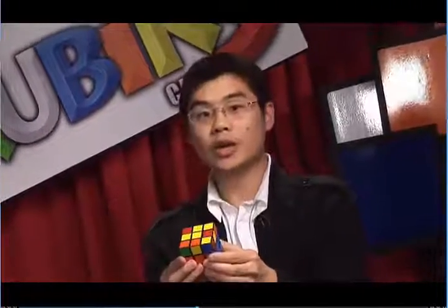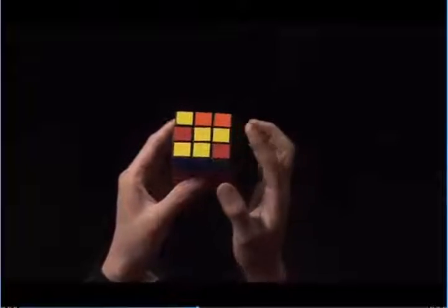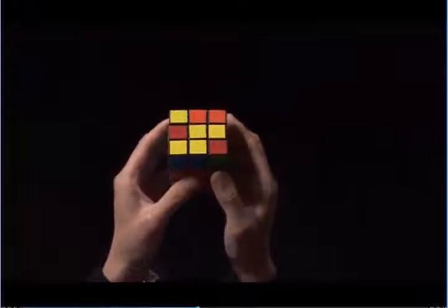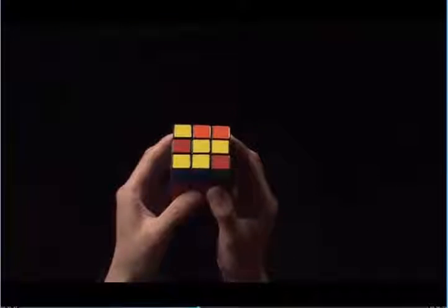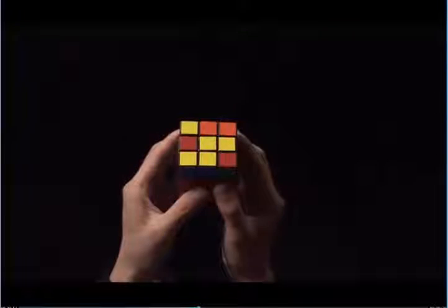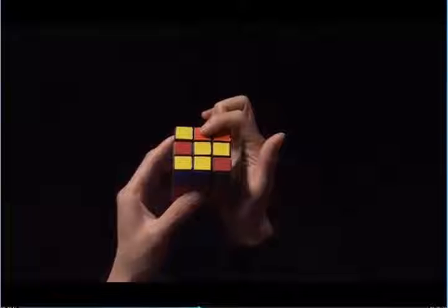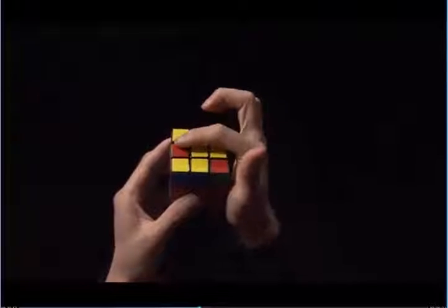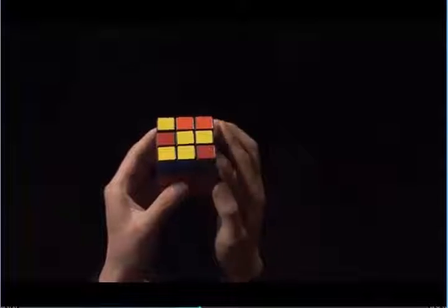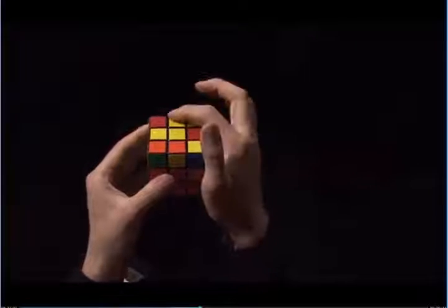In order to make a yellow cross, we need to look at the top layer. I have two edges that have yellow, and I need to flip the other two. Notice my two edges are adjacent to each other. I need to make a backwards L. What that means is I need a yellow piece here in the 12 o'clock position and one here in the 9 o'clock position. In order to do this, I'm going to rotate the cube so that I have a backwards L.